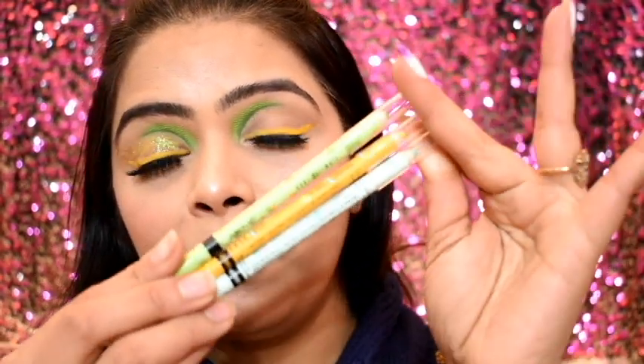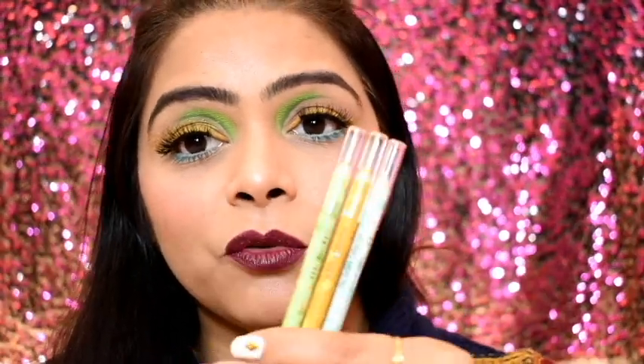Hi guys! Welcome once again to my channel. Today's video is a small review video on Lakme Kohl Pencils. I ordered them on Instagram, showed them in stories — how they look, their swatches, their shades. Today I made a small Instagram video and I thought this is a very good look and I should share it on YouTube as well, so this is a small tutorial on how I create this look.